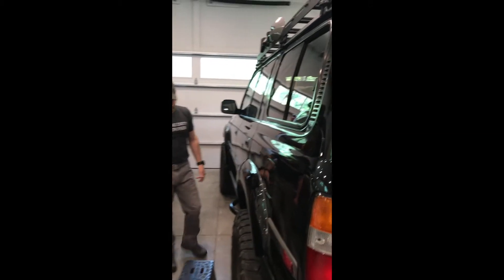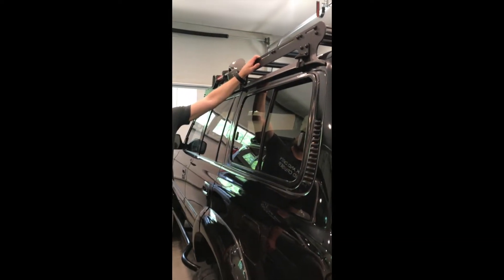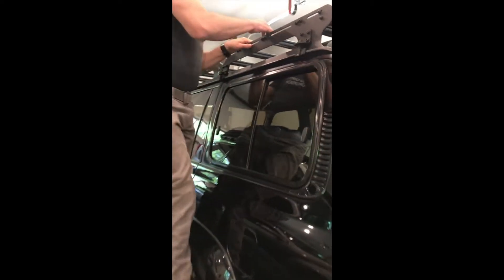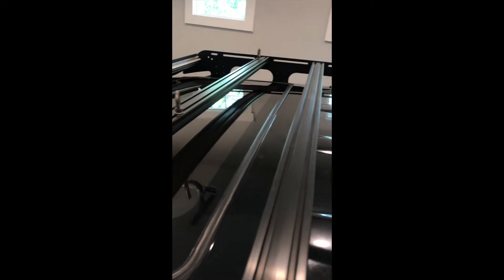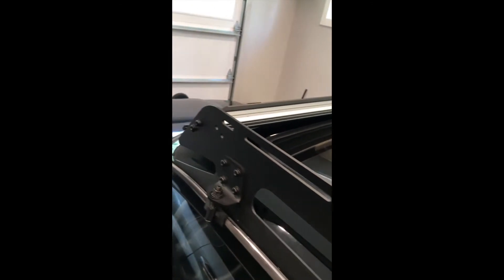Let's come back to the Prinsu rack — this is the latest one I've done. This rack has been pretty good so far. You can mount stuff in these slots on the side, and you can slide stuff through the channels up on the top. I've got the sunroof covered, and I don't get hardly any wind noise from this rack, which has been nice.